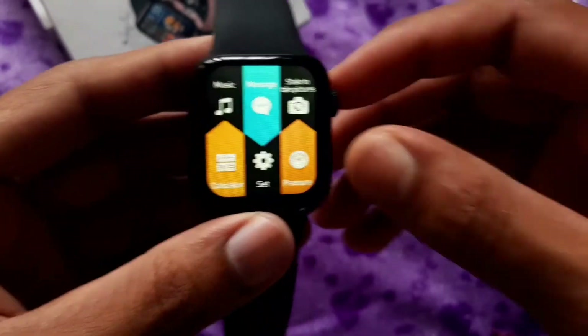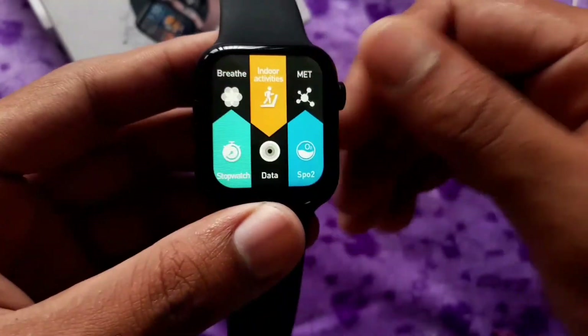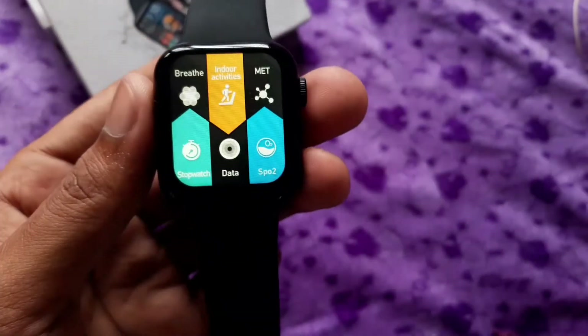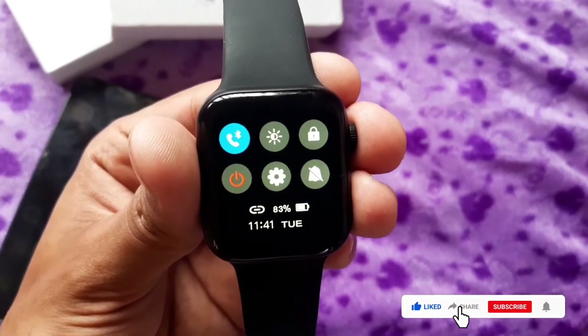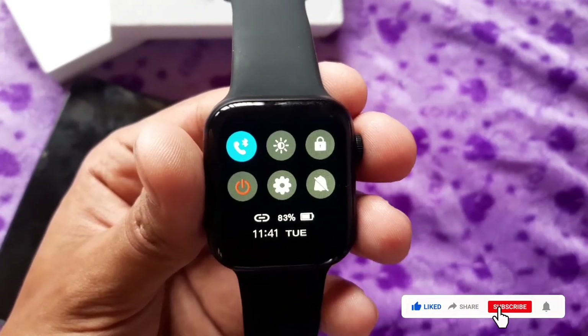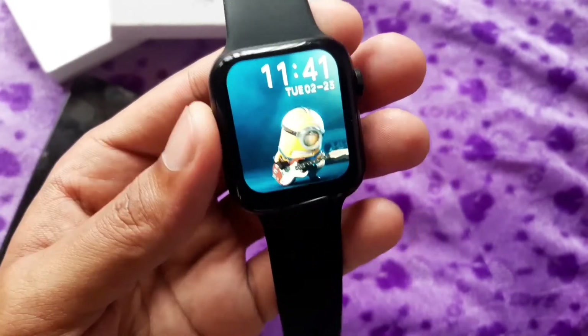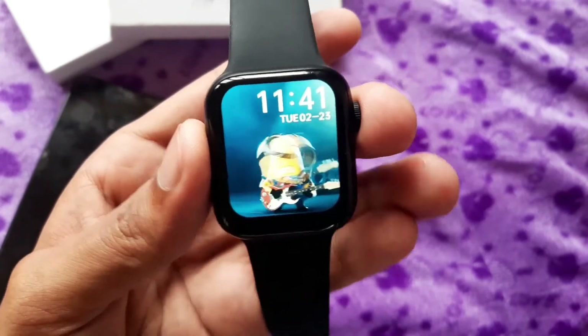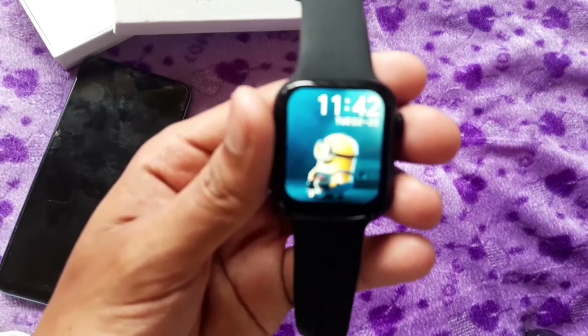In this menu, you have a heart rate monitor, blood pressure monitor, and body temperature. If you scroll down, you can click the lock button. Then if you press the crown, it will be unlocked.